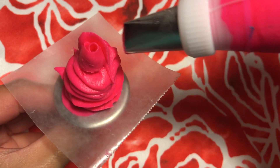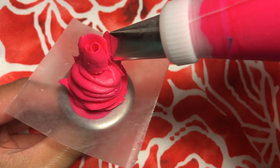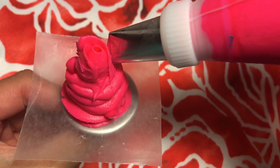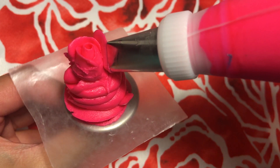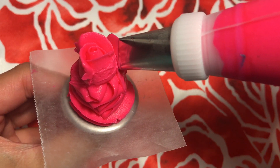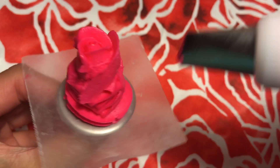At first it may be difficult, but keep practicing so that you can get a feel of how much pressure you need to apply. I personally like to pipe towards myself, but pipe away from yourself if you are more comfortable doing it that way. Be sure to gradually slant the tip and make each petal slightly bigger than the last one.